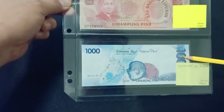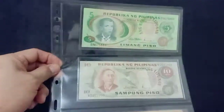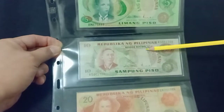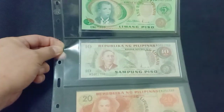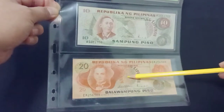1000 pesos with error in printing design — missing print. Then Ang Bagong Lipunan errors: this one is misplaced, this one has half the print missing, and this one is shifted to the left.